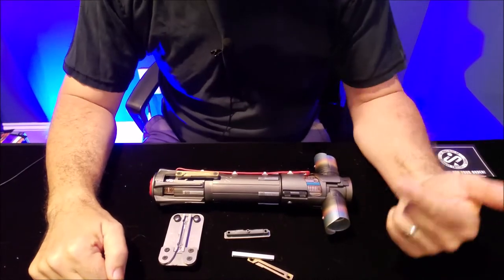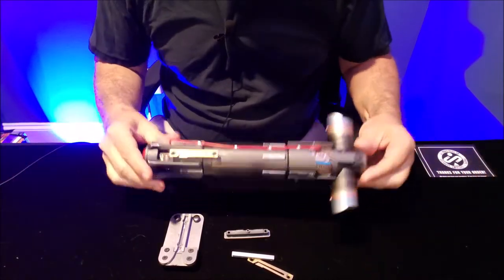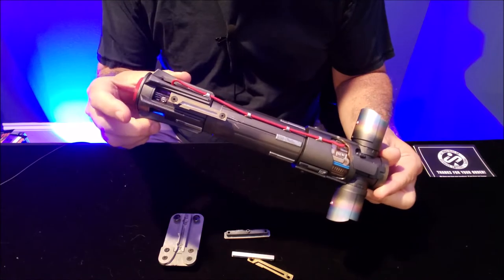Hey everybody, welcome back to my Star Wars channel and today we're going to talk about the Kylo Ren belt clip.